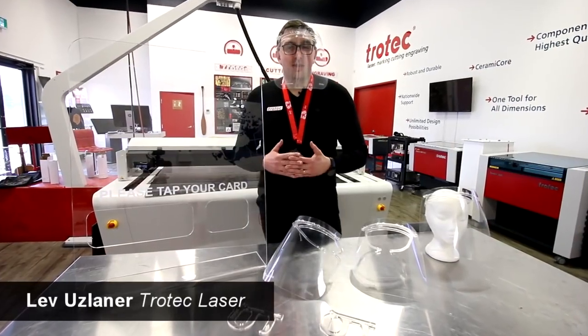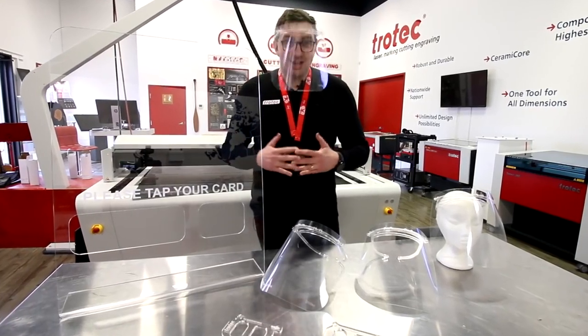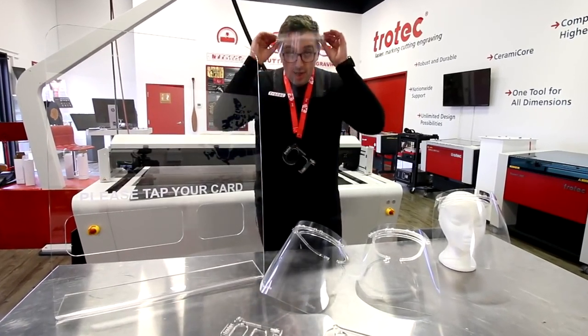Hey guys, it's Lev here with Trotec Laser. Today we're going to be making our personal protective equipment COVID-19 kits. So let's start with our headgear.